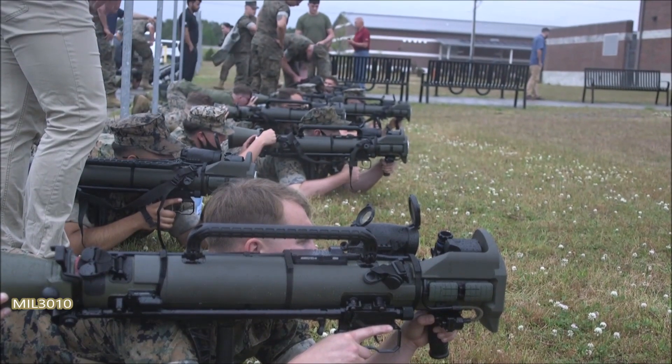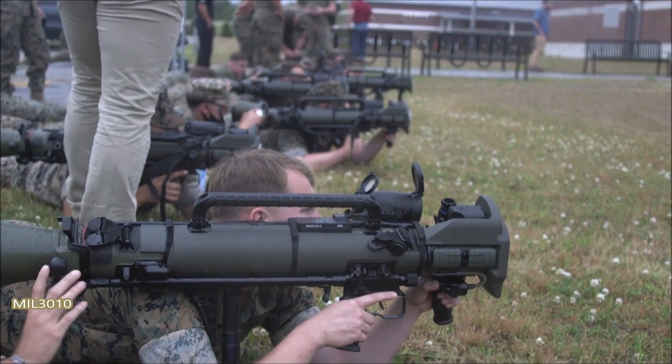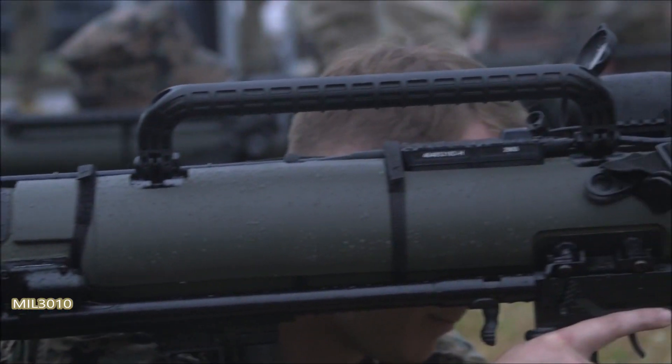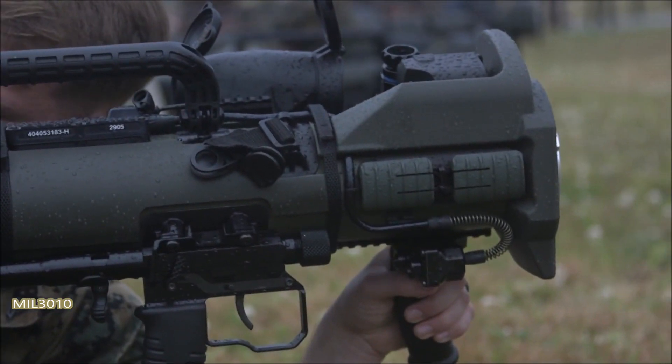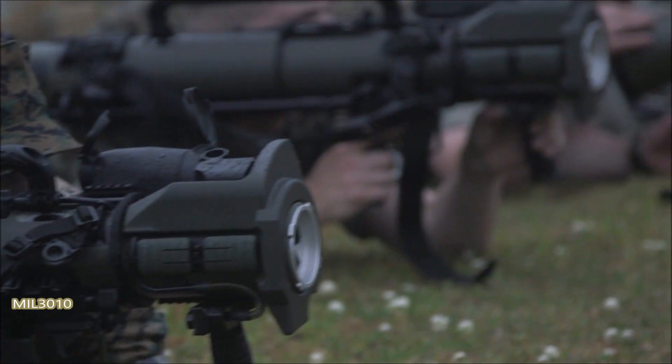You guys are not manipulating the gun — let the agency move the gun. All you want to do is put your left, right, up, down inputs. You can switch it from firm, then pressure, and then keep it in.